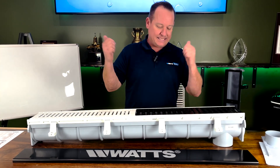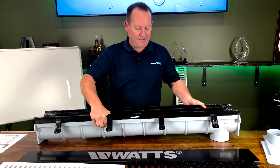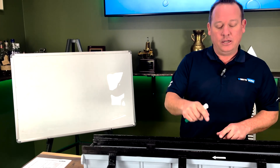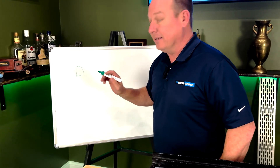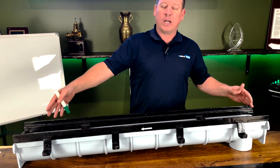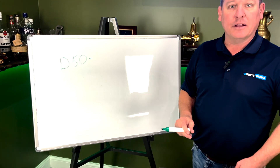Since we're working in a warehouse with forklifts, I can already rule out the poly frame — I need to go with a ductile frame to get my weight rating up. So now with my ductile frame decided, let's start building that model number. Step one: the first letter in our model number is going to be D for ductile. Next we need our length — in this case we're going with 50 feet, so we add 50. So far we have D-50, telling us ductile frame, 50-foot run.